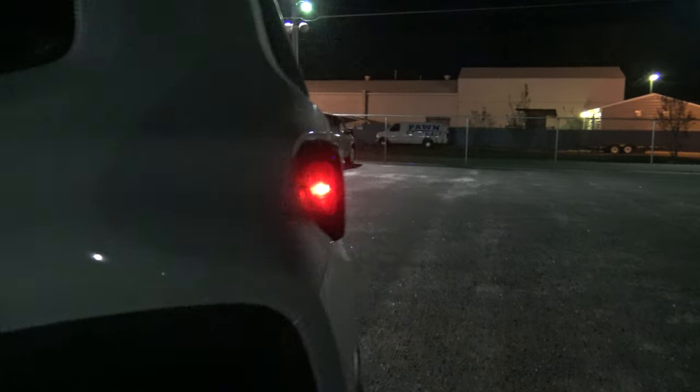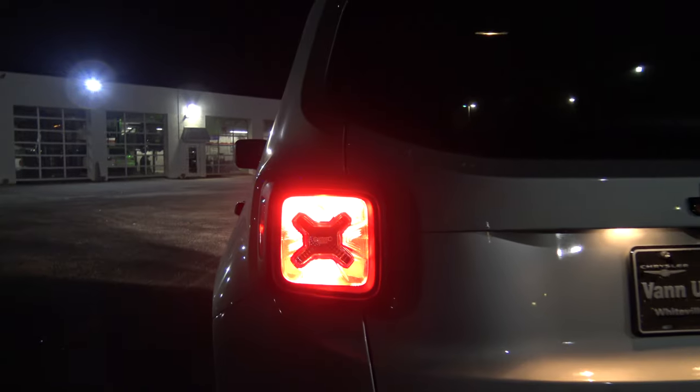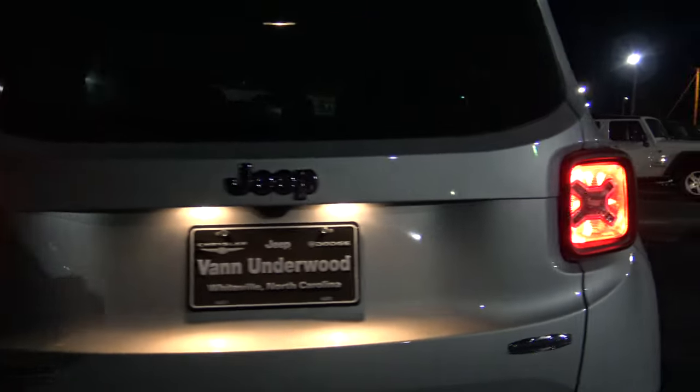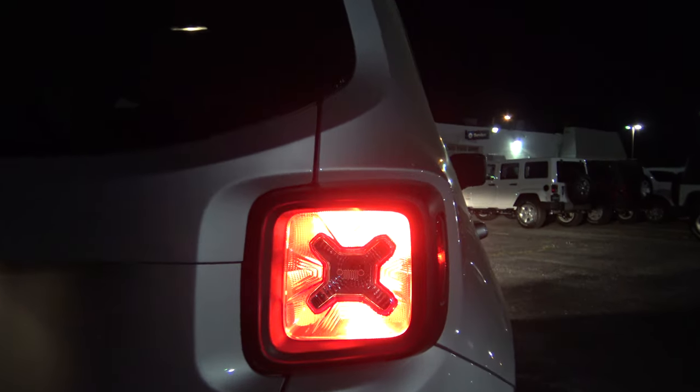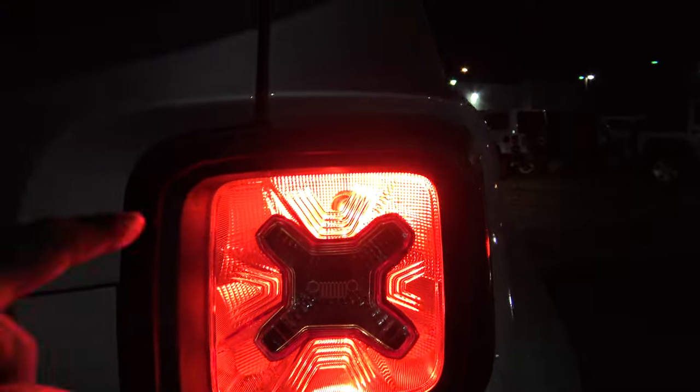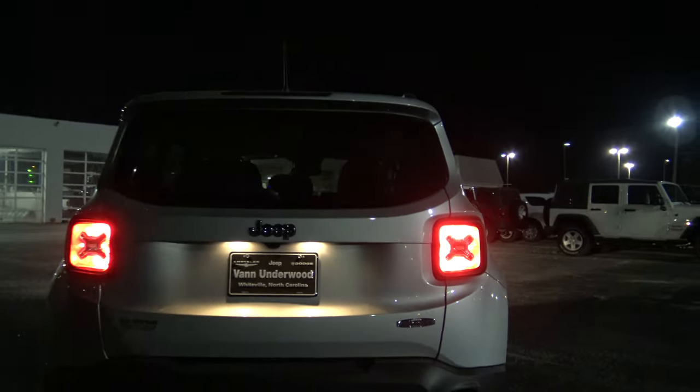Now let's take a look at the back. There's the back there. You can see it's got the signature Renegade X there in the back. Tail lights.